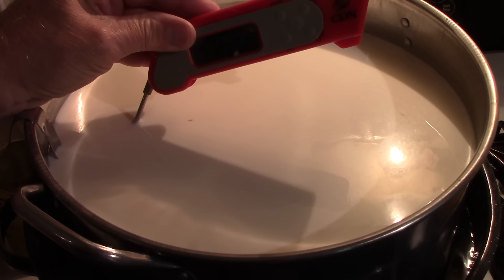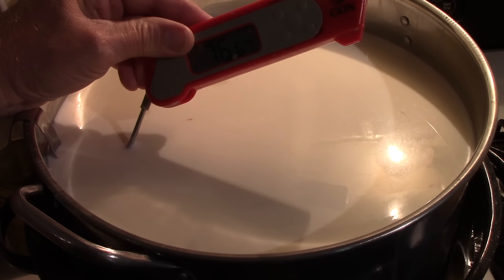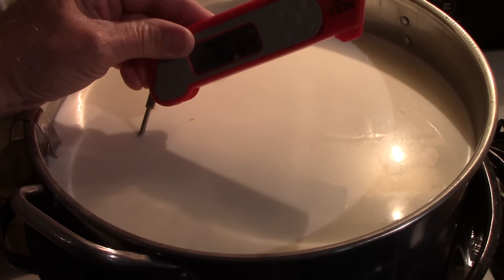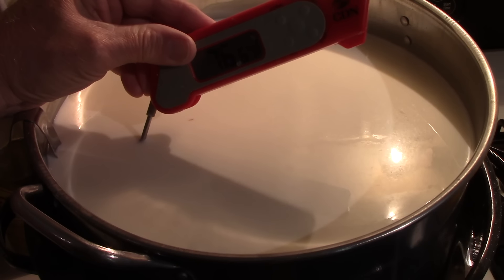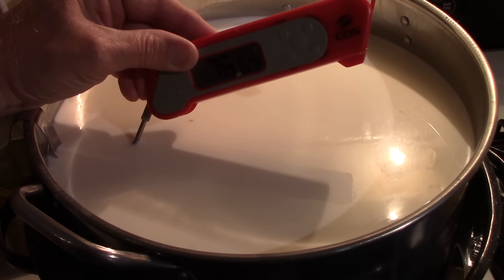It's had its 20 minutes at 72°F, and I've just turned the heat back on to bring it up to 86°F. Once it reaches 86°F, I will let it rest for another 30 minutes.